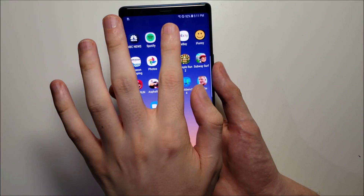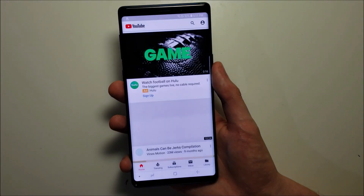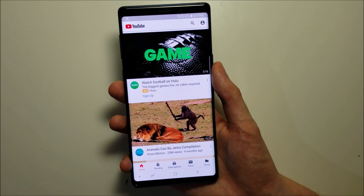Hey everyone, so YouTube has finally added dark mode for Android, and honestly this is like 10 years overdue, but at least we've got it now.